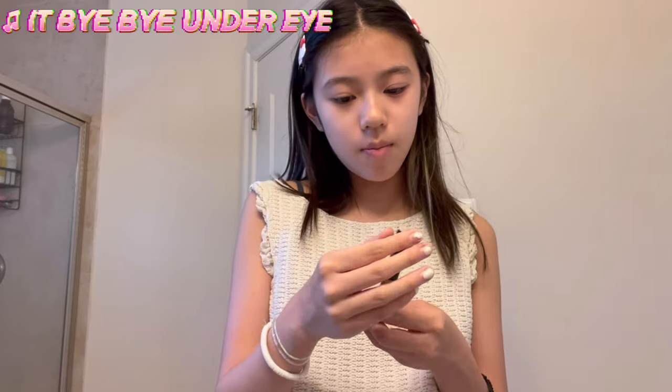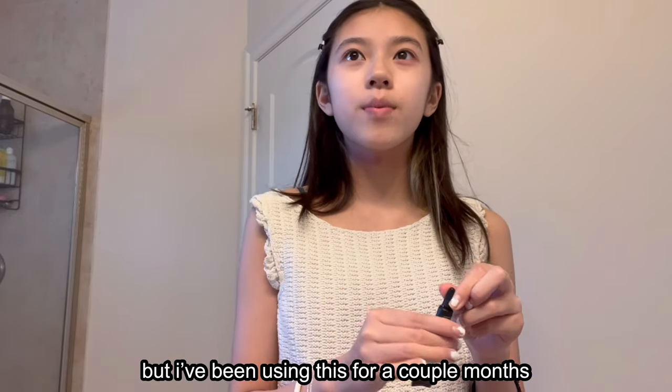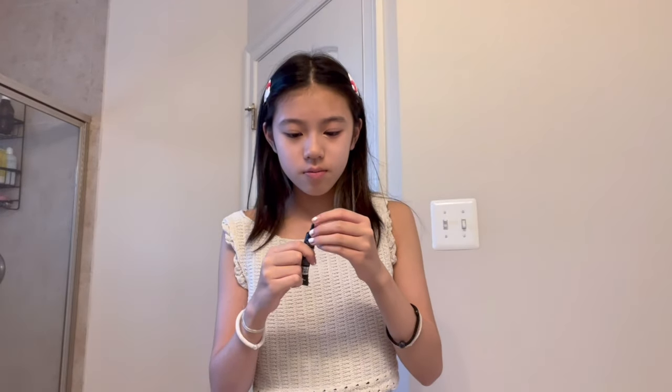Next I'm going in with my concealer — I use the Bye Bye Under Eye concealer by IT Cosmetics. This is the mini one, but I've been using it for a couple of months and it still hasn't run out. I really like it because compared to other concealers it's really full coverage, and I just use it for my under eyes. I put some on my finger and then apply it and let it sit for a couple of minutes to dry.